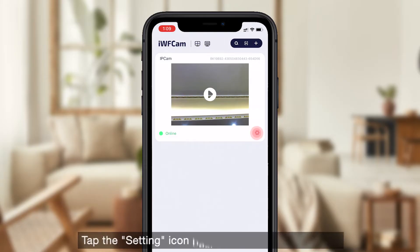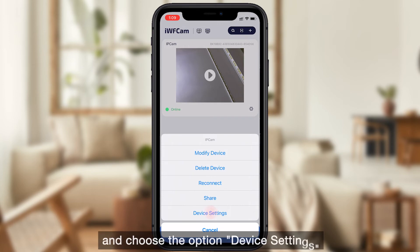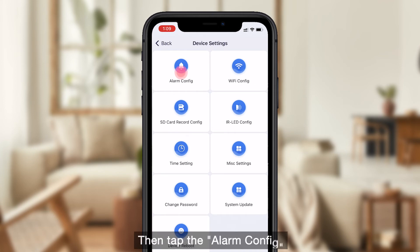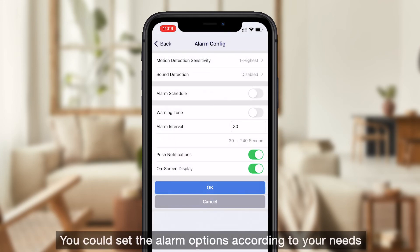Tap the setting icon beside the camera in the app and choose the option device settings. Then tap alarm configure. You can set the alarm options according to your needs.